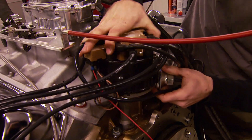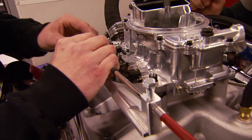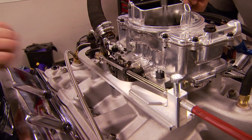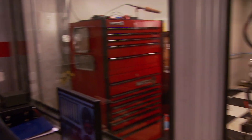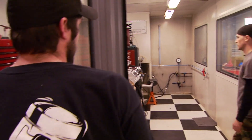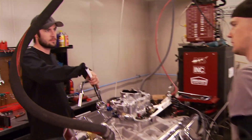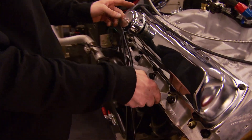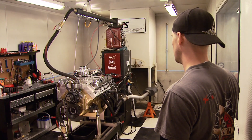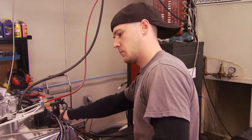We tried to start her up but the pump didn't turn on — fuel would help. Once we got our heads out to where the sun does shine, we were able to start it up and get the timing in the ballpark.